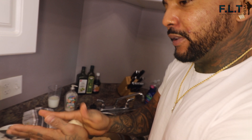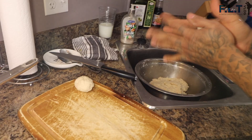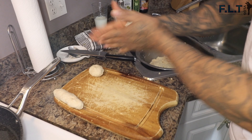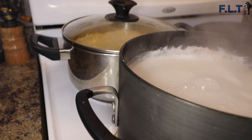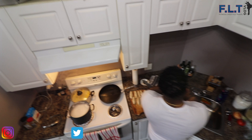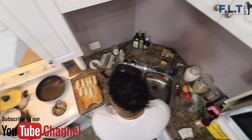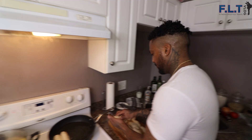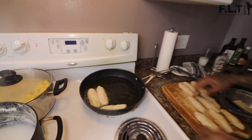Just basically prepping to dump the festival dough in the oil. Let it boil. Now we're just going to fry them - just make sure you watch and check each side to make sure that they don't burn.